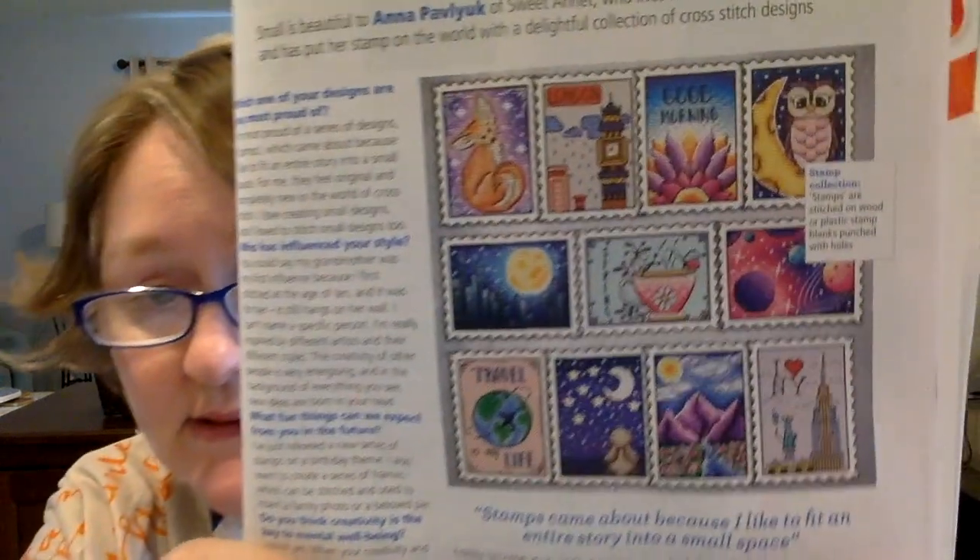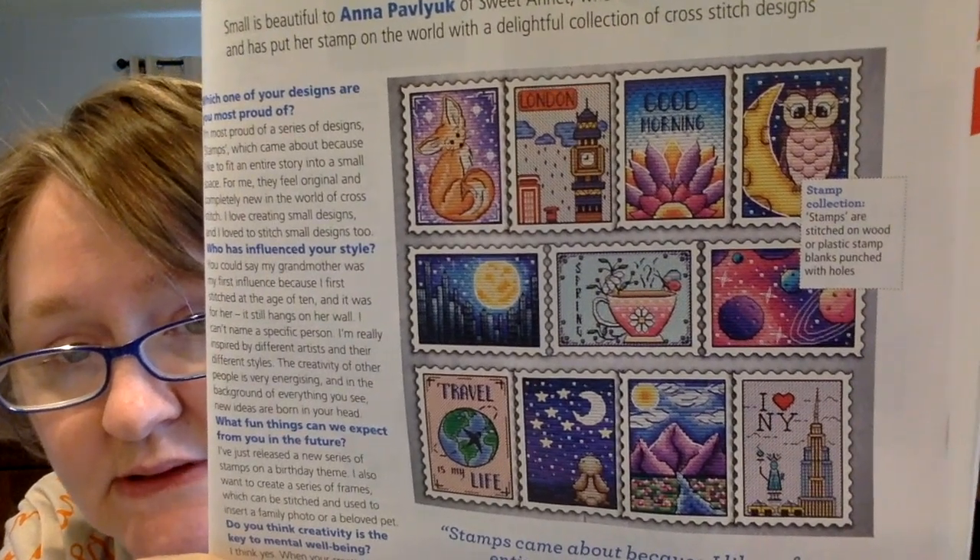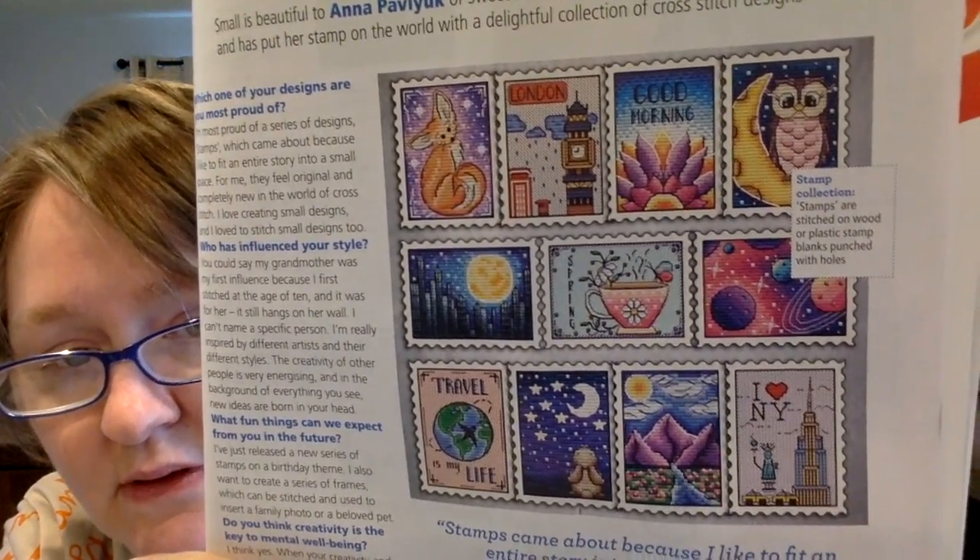I have to show you this other one that I really like. Anna Pavluk of Sweet Annette, who is from Poland — they show her style. Look at this, look at the stamps — that's a design of hers. Aren't those beautiful? You get a lot in this magazine, a lot of articles, and you learn a lot from it.